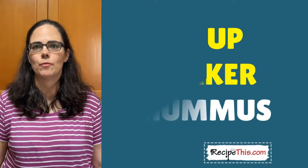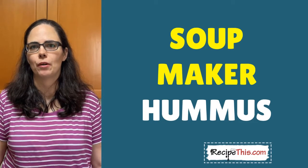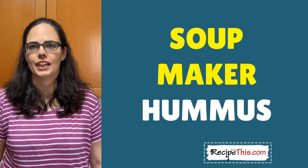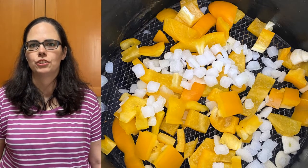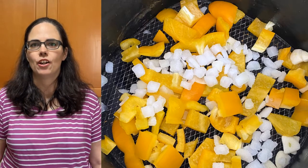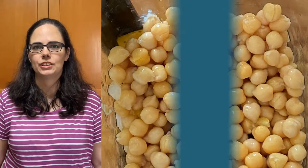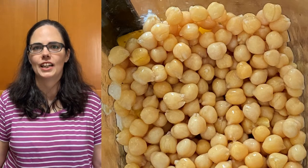Hey, this is Samantha here from RecipeThis.com and the voice behind the popular kitchen gadgets podcast Magic with Gadgets. Today I wanted to show you just how simple it is to use your soup machine or blender to make homemade hummus. This is absolutely delicious and also perfect if you follow a low-calorie diet such as Slimming World or Weight Watchers.